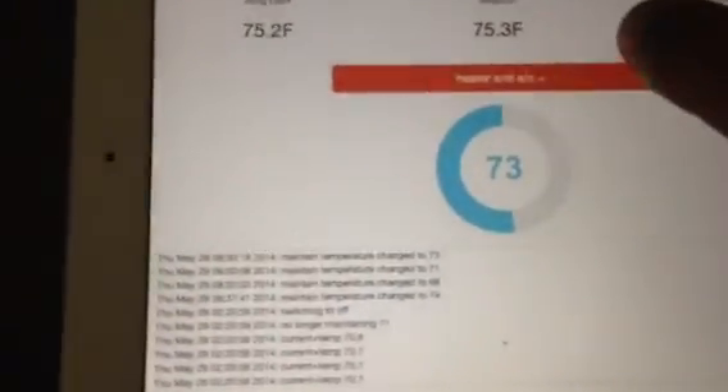The idea is instead of having to cool or heat my whole apartment, I can just do the room I'm in. So here, let's set the temperature to 73. That turns on the heating and the fan, then the reversing plug.